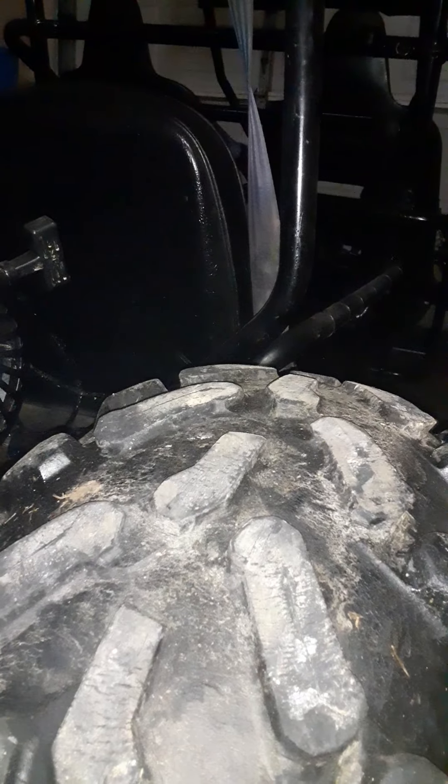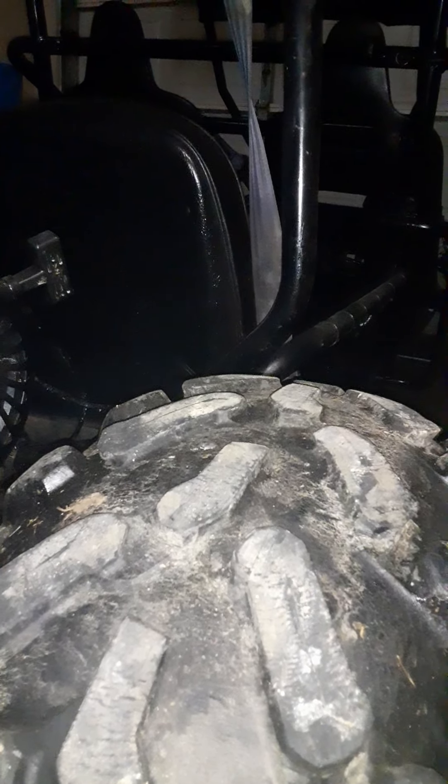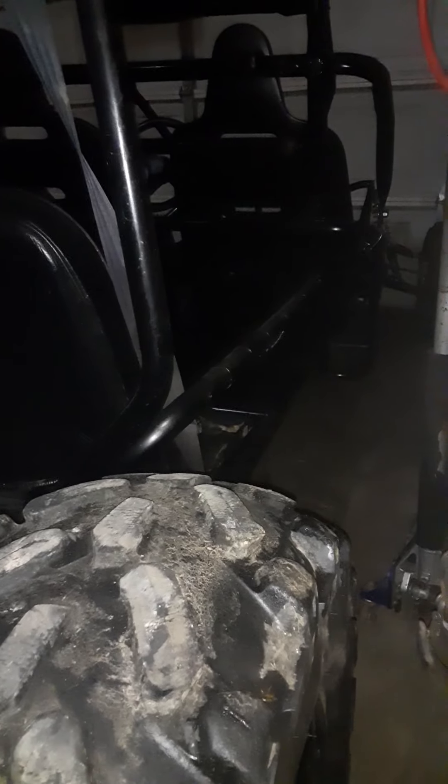With 26s on the front it does have a little problem of dragging a bit, and it also makes it kind of cock back. So we put the 22s back on the front and 26s on the back, because if you look at the cart frame it comes up to where the motor is about four inches, so it sits level.